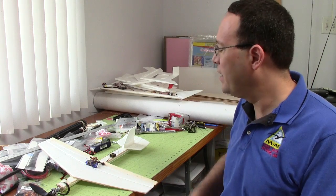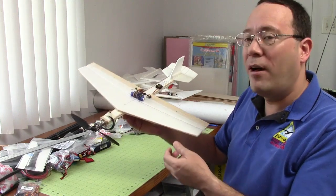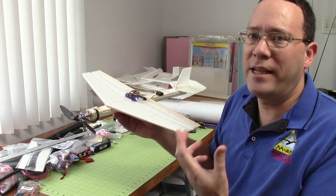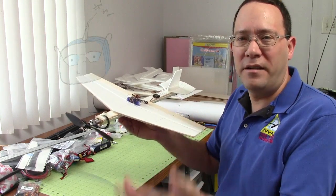Hi, it's Carlos from RC Advisor. When you're flying another airplane around, do you wonder if the CG is too far forward or too far back, and you often think, what's a test I could do to know for sure whether it's in the right spot or not?